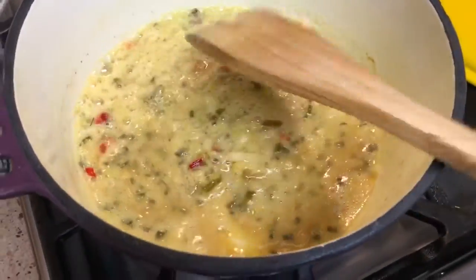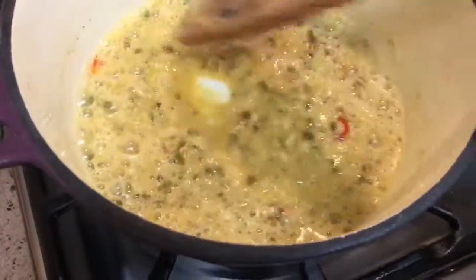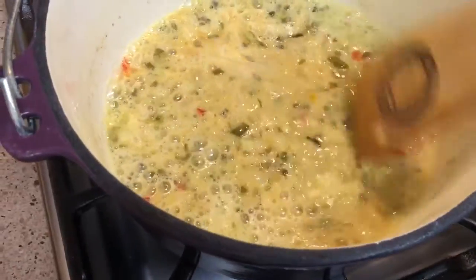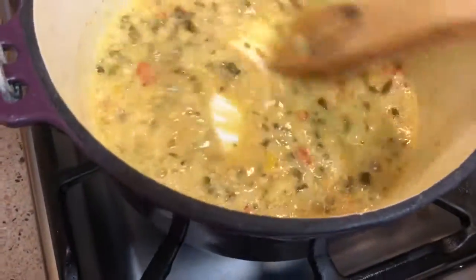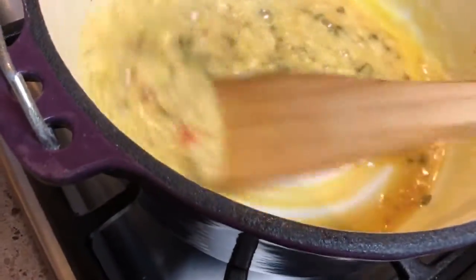I don't want this to be real brown, just like a light tan color. You've got to keep stirring this so that the vegetables in there don't burn. You don't want your garlic and your green onion tops to burn.